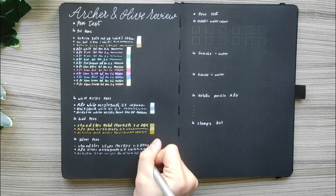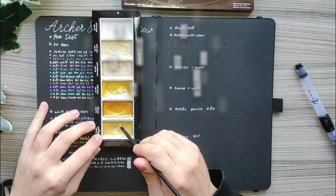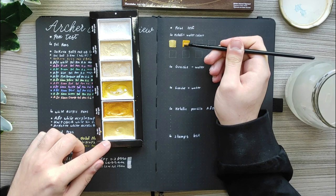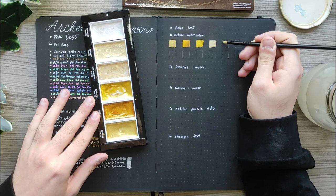So far the only white acrylic pens I like are the Archer & Olive and the Artistro ones. I also have an affiliate code with Artistro — DANOSBOJO — and you get 10% discount at checkout if you use it. For the gold pens I used a Staedtler gold marker, an Archer & Olive gold acrylograph and Artistro gold acrylic paint. My favorite is the Archer & Olive gold acrylograph.